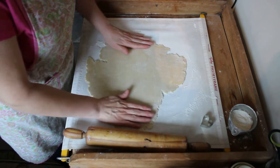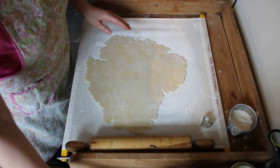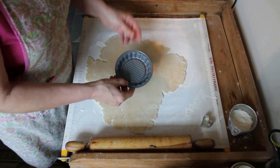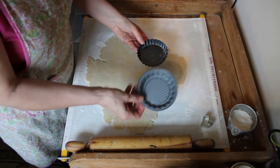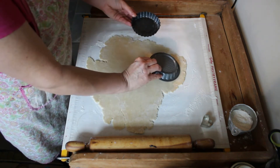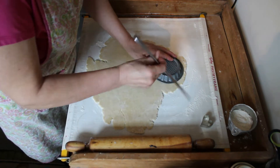My pie crust is rolled out — it's about an eighth of an inch. I have this little pie tin and you can see it's similar in size, just a little bit bigger than this one, so I want to use that as my guide to cut this out.